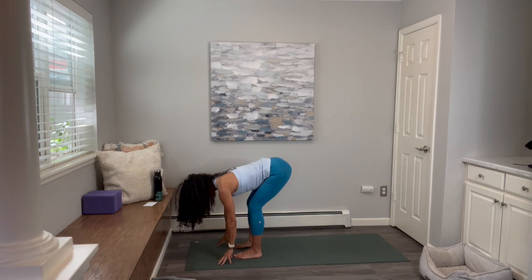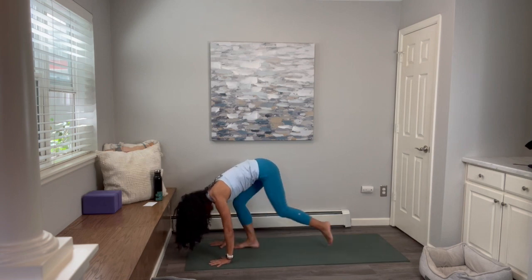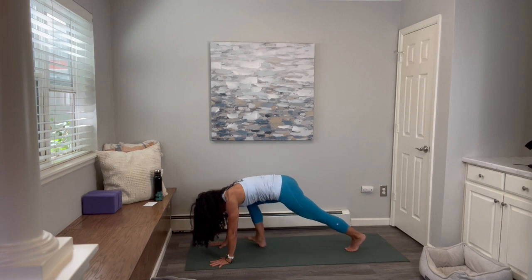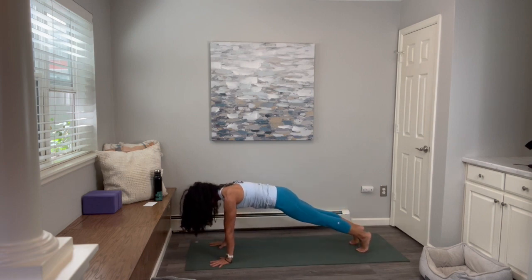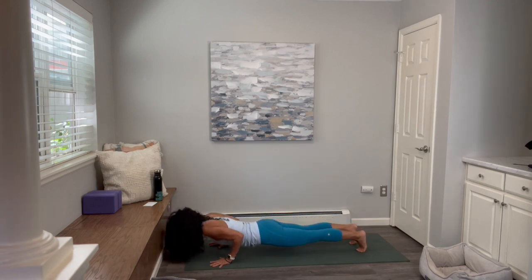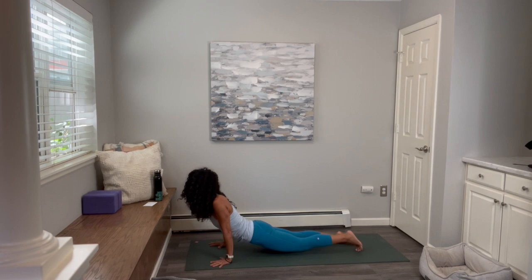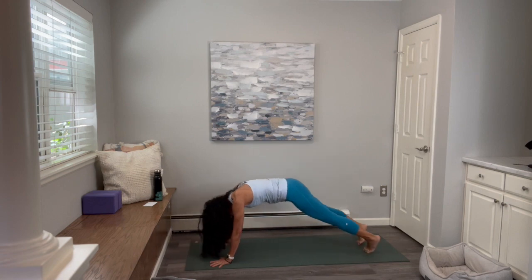Inhale halfway up. Exhale, fold. Plant your hands down. Left foot back, right foot back — come to top of the push-up. This time, if you're ready, you can lower down to the bottom of the push-up, or come all the way down to the floor. Inhale, lift up to upward dog or cobra — depends entirely up to you. Exhale and downward facing dog.